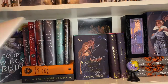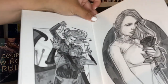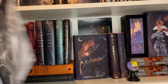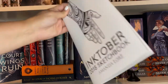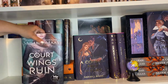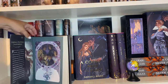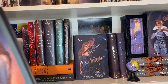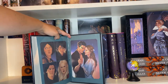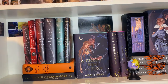Inktober is a challenge where you sketch something every day in October, so this sketchbook has one from every day bound up. I love having that. Then there's A Court of Wings and Ruin Indigo edition — Indigo is a bookstore in Canada. It has art on the inside, isn't signed, and I found it recently when someone posted it was still available. I was able to snatch it up and I'm really happy I have it.